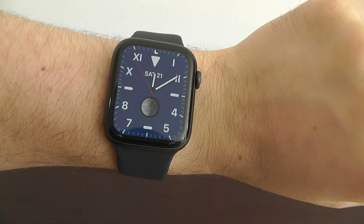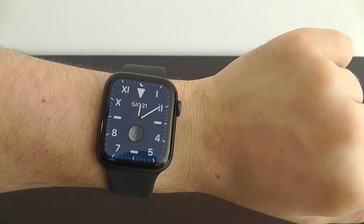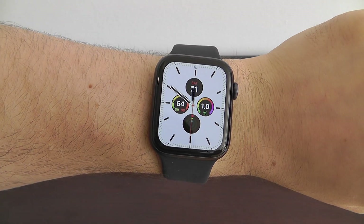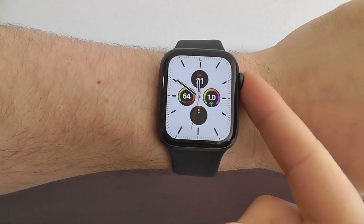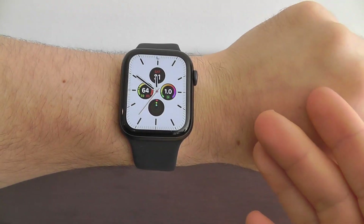When you first get this Apple Watch, going through and making the complications exactly how you like them is the most fun part. You can now view Safari websites directly from the Apple Watch, which is really convenient when you're trying to ask Siri something.